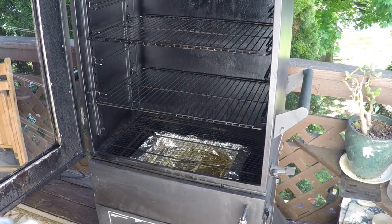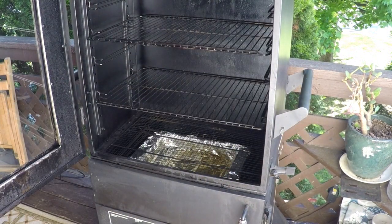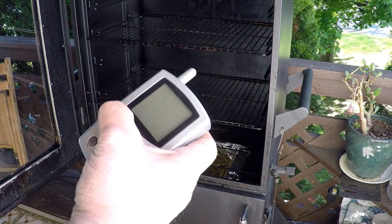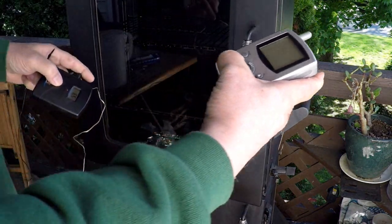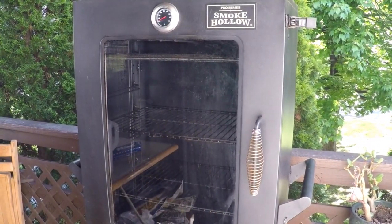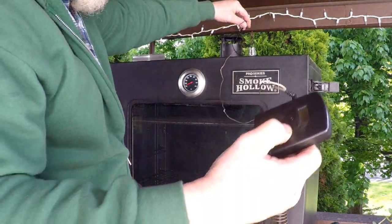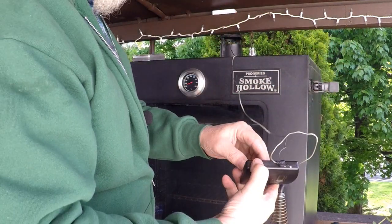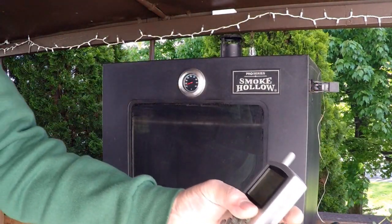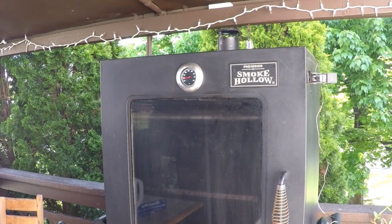I also have a wireless thermometer that I'm going to put in there to keep track of the temperature while I'm inside. I'm going to put this probe in the exhaust vent on top so it gives me a nice accurate reading — I can feel the heat already. I'll just let this hang on the side so it doesn't melt. I'll take this receiver inside and watch it. Let's go inside and finish preparing the meat — by the time we come back we should have some smoke rolling.